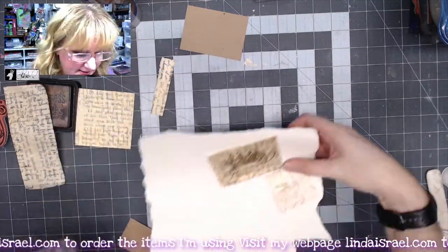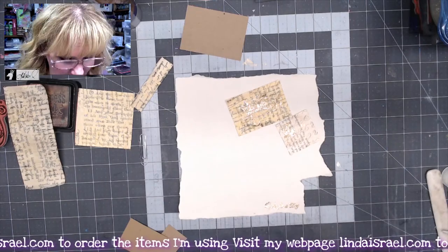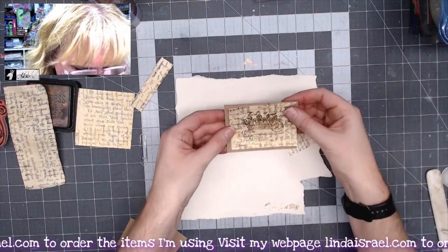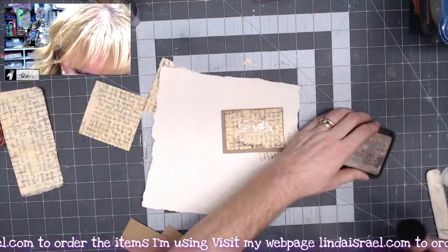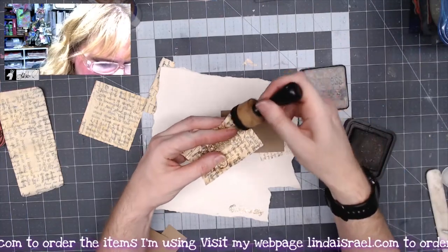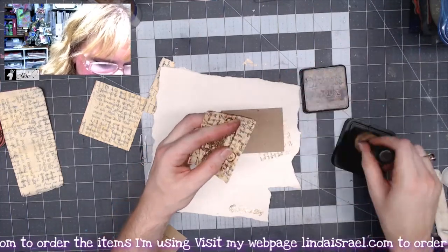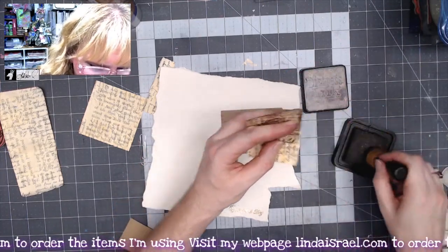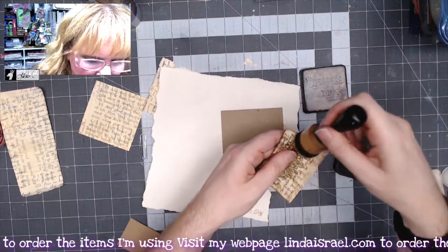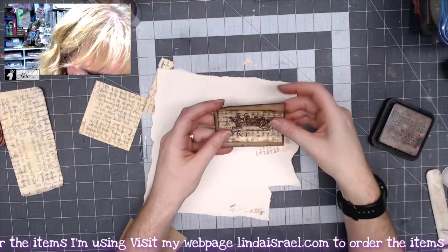You don't want to touch them right away because they'll be hot and you'll burn your fingers. I want to layer these together, so I've got my distress ink in walnut stain and we're going to go right around the edges. I just recently re-inked my pad so it's nice and dark. I want to put this in the middle.